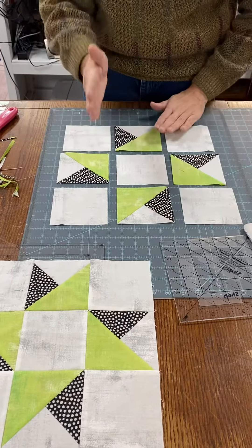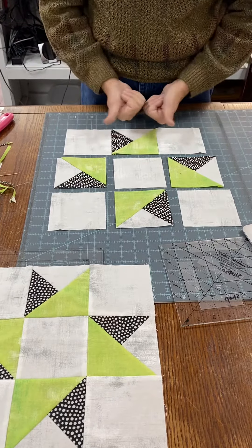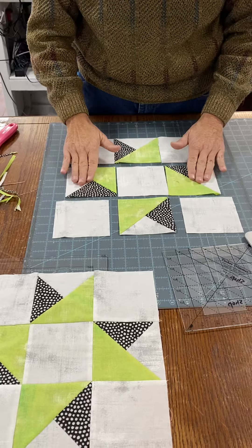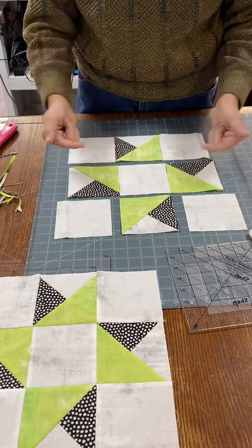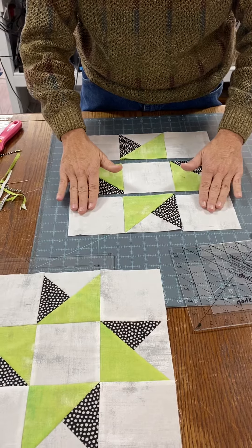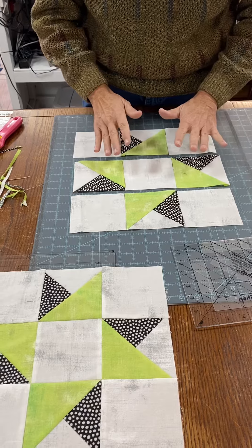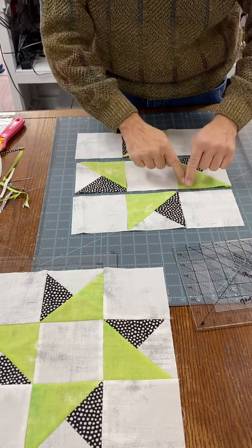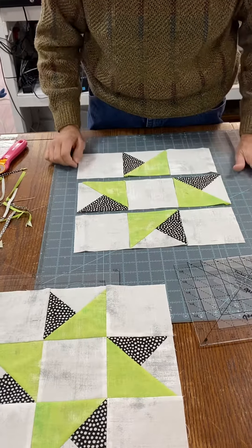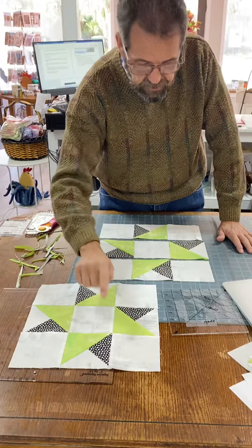I'll sew the tops to each one and press to the white. Then I'm going to sew what I call the center together and press to the white. I'll sew the final row together and again press to the white. Once those are pressed, when you fold these to stitch the rows together, those intersections will nest and your unit will come out with matching points.